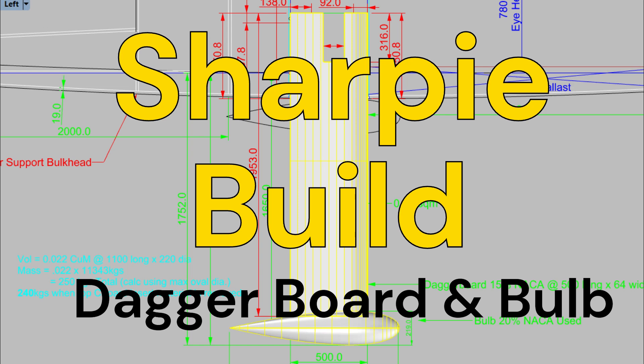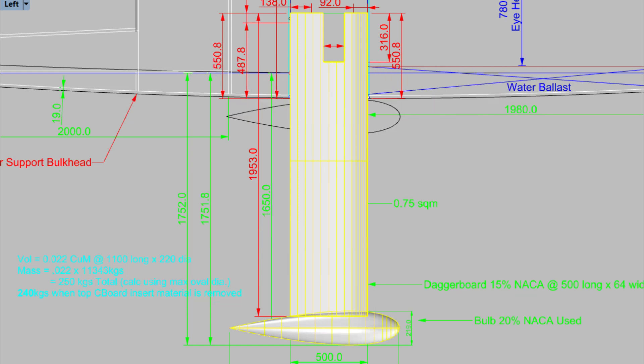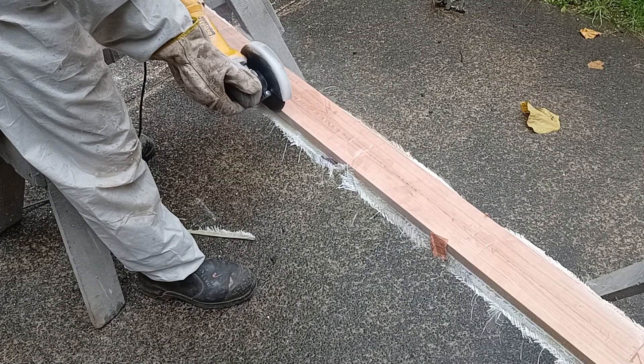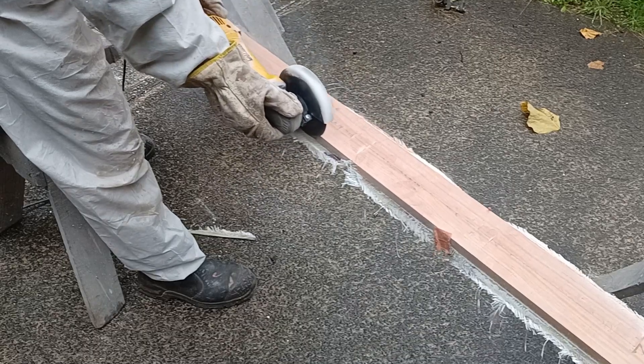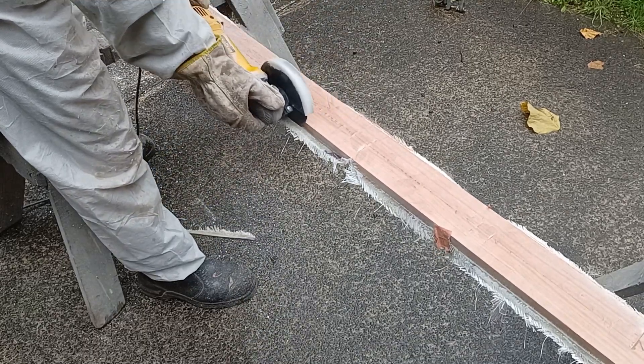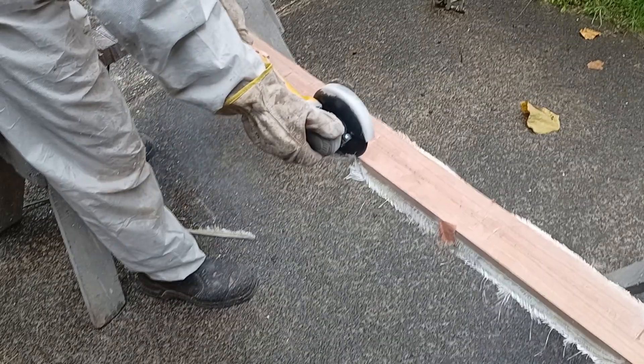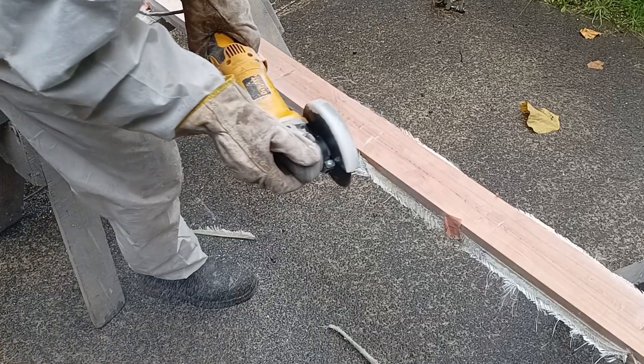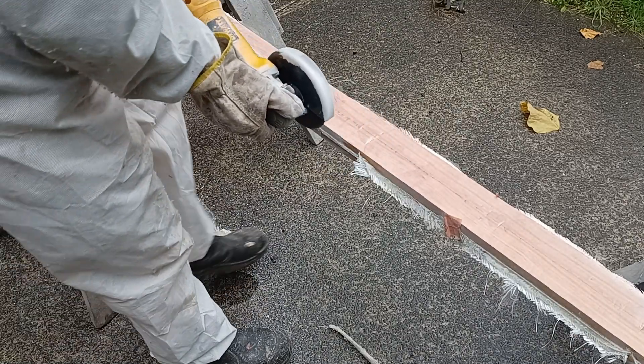Welcome back to my channel on the designing, building and sailing of my 7 meter or 23 foot sharpie. In this video I'll show how I built the dagger board. It's a ballasted dagger board with a bulb. I'll show you how I built it out of red beech timber, how I faired it up, blasted it, and how I came to get the bulb instead of having to cast it.